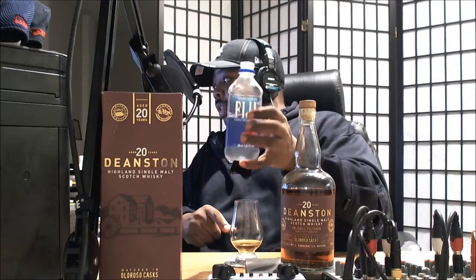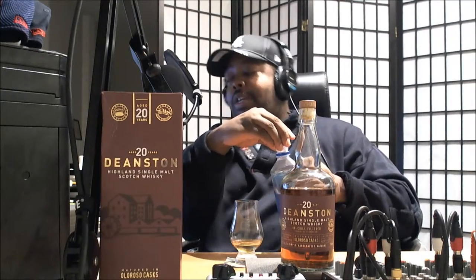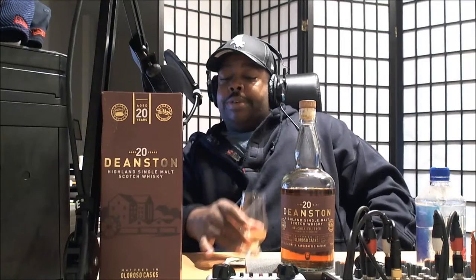I use Fiji water to add a little bit, and I just use the cap — I just pour a little bit in the cap. I've been doing this from day one so I pretty much got it down to a science. I just add a couple of drops because it's an older sherry whiskey; you don't want to drown it out.